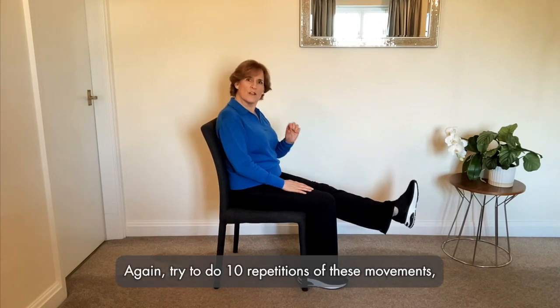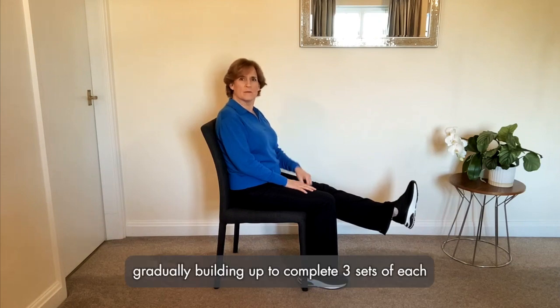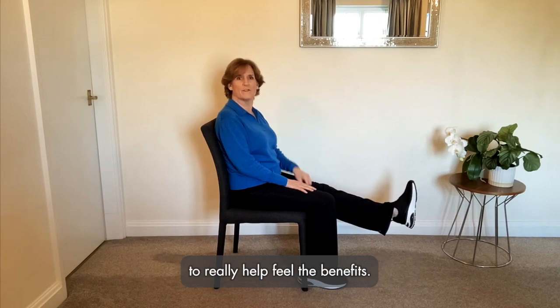Let's do that once more. Try to do 10 repetitions of these movements, gradually building up to complete three sets of each to really help maximize the benefits.